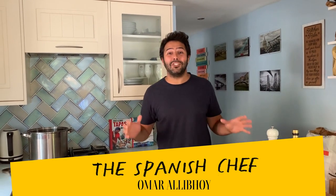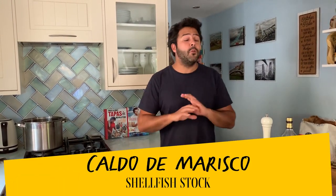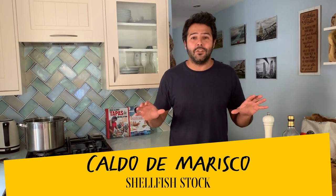Hola amigos, I'm the Spanish chef Omar Ali Boy, and today I'm going to show you how to make a very intense, fragrant and aromatic shellfish stock, fundamental to so many seafood dishes, particularly if they have a sauce, or in Spain, very important to make a good paella.